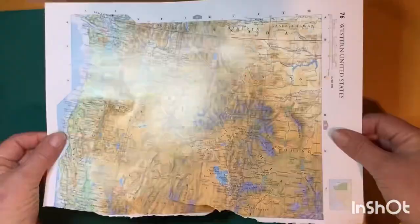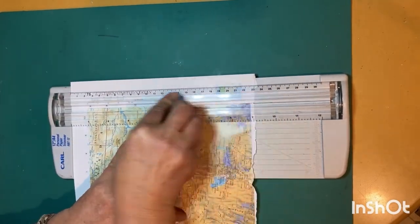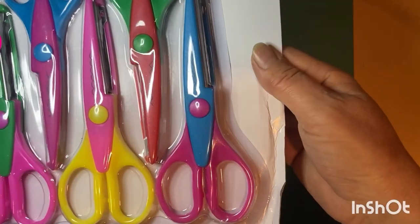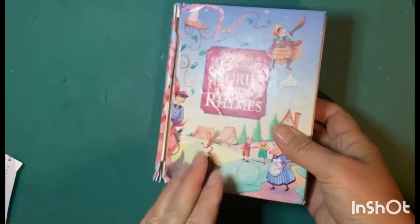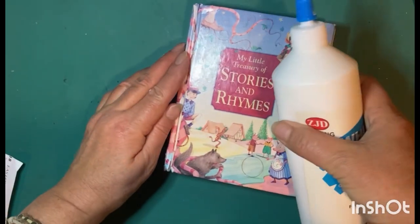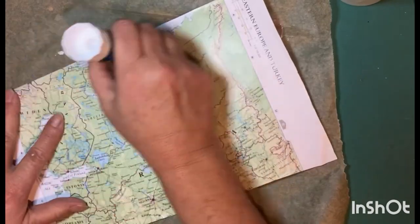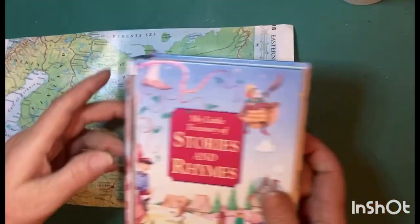I'll also be using some pages of an atlas for this project, so I'm going to cut off all of the white trimming and just be left with the map. You'll see me using these craft scissors today — they have a decorative cutting edge. I'm using some PVA glue to secure the broken part of the spine of the book, and then glue stick to put the page onto the book cover — this ensures there are no air bubbles underneath.